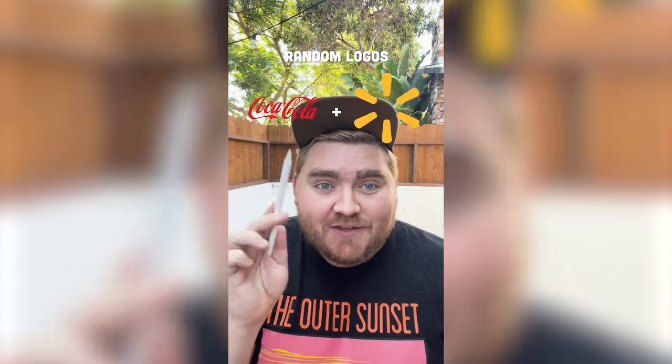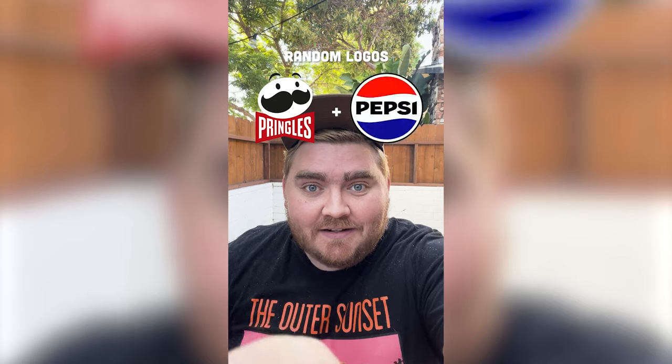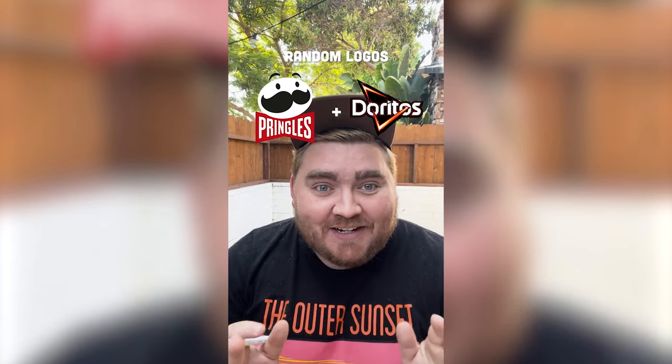Whatever this filter lands on, I'm gonna mash up both logos together. We've got Pringles and Doritos. This is perfect, let's go.